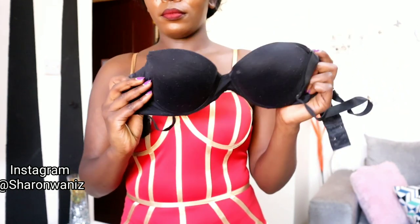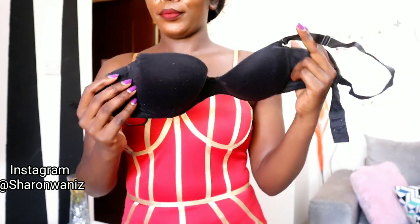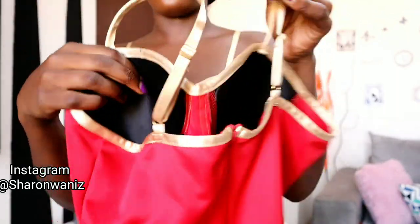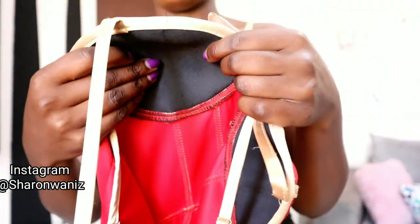As you can see, it's just a normal look-up bra, nothing much, not padded. And these two outfits that I'm going to try the hacks on, they don't have an underwire, so they're not going to support the bra or the girls.